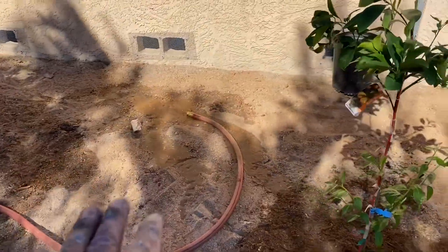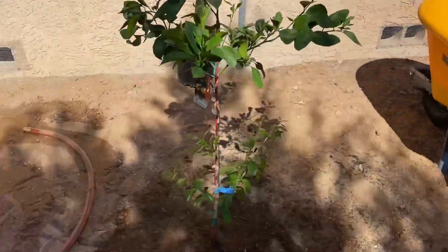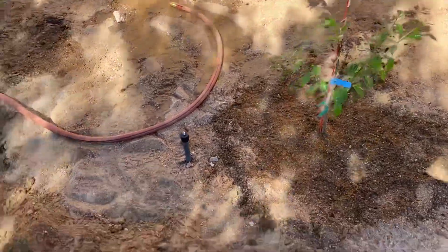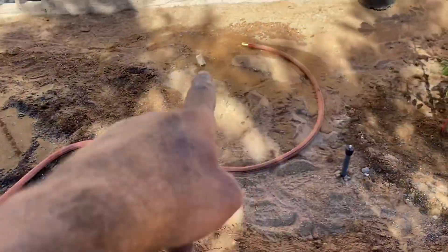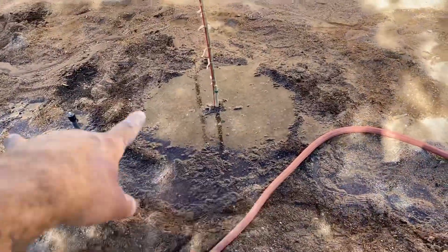We set the hose off to the side because we still have a lot more trees to plant. Typically you just put the hose somewhere near the plant and let it flood. You can see this water is going to come over and eventually flood it — it's going to do exactly what it was doing right here.